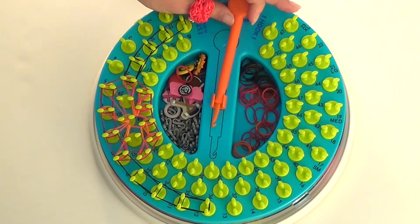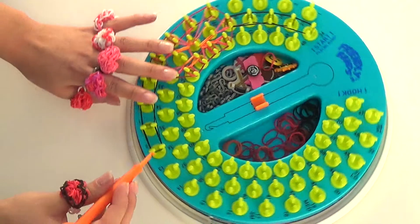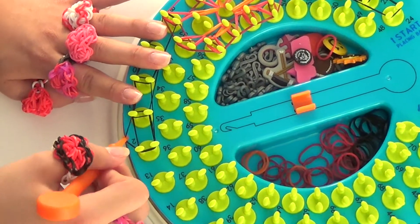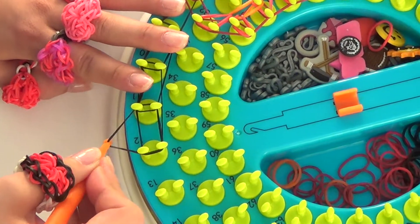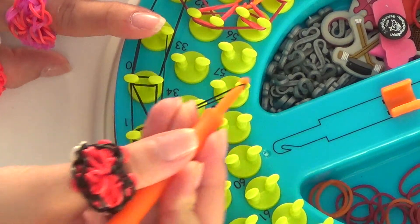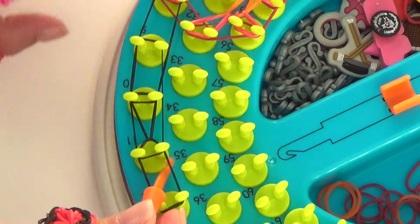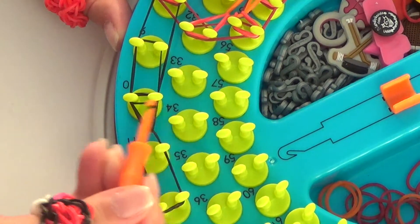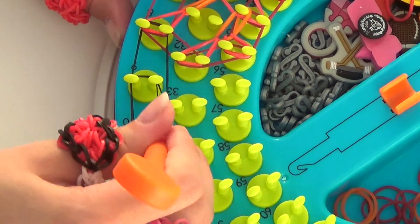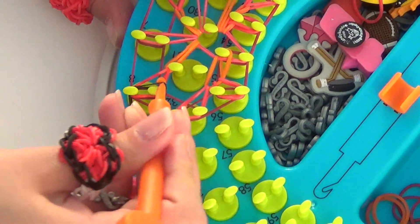Now we're moving on to step 2 — locking our pattern in place. We're going to begin over on the hook side, since we already locked in place the center of the heart. We're going to pull back our double loop and grab the bottom black rubber band. That goes forward to peg number 10. Then we're going to grab the rubber band off of peg number 11 and pull that forward to peg number 9. Off of peg 10 and forward to 8.